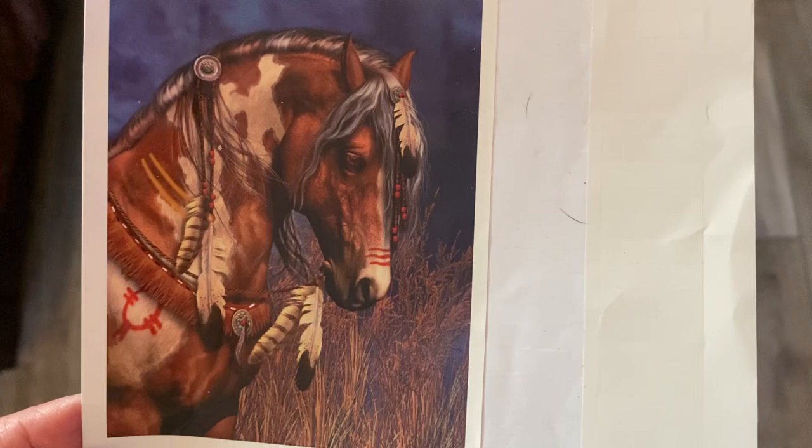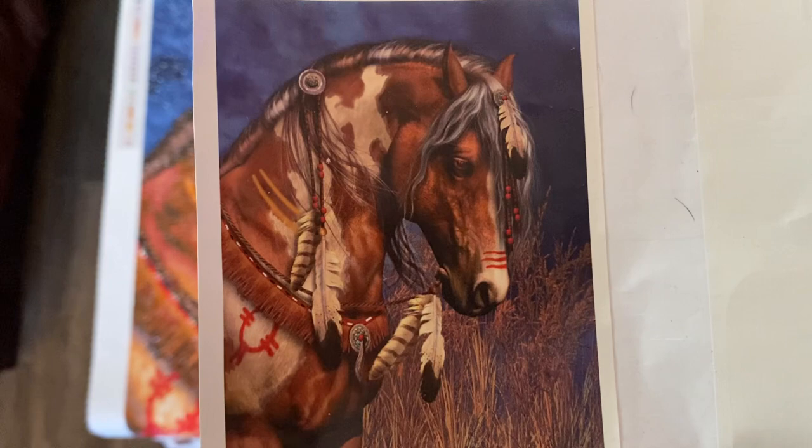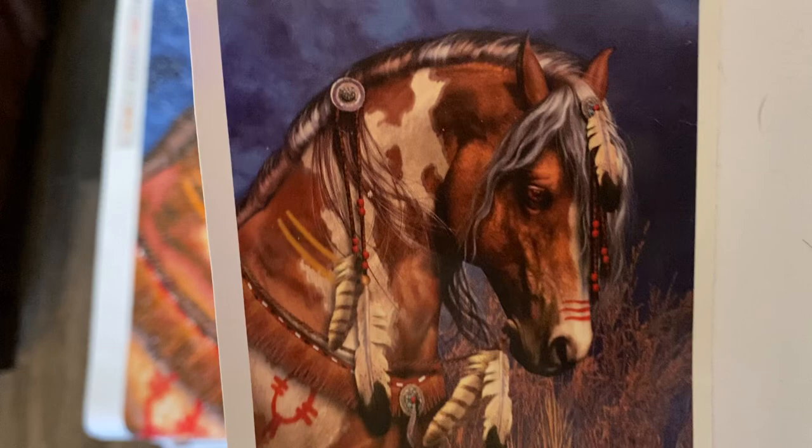Green Eileen here and I'm doing my review of War Pony by Lori Prindle. This took me about a month to do. I started it on February 16th and I ended it on March 5th.